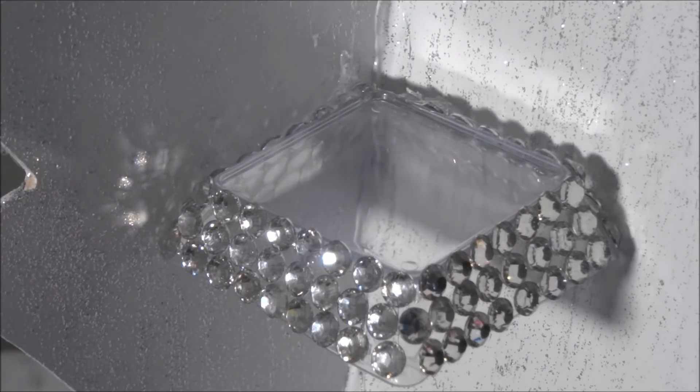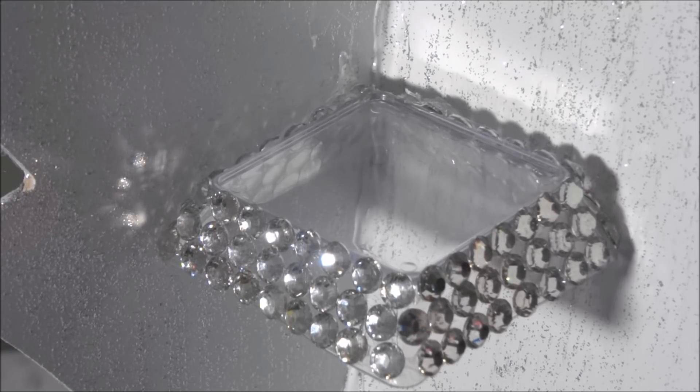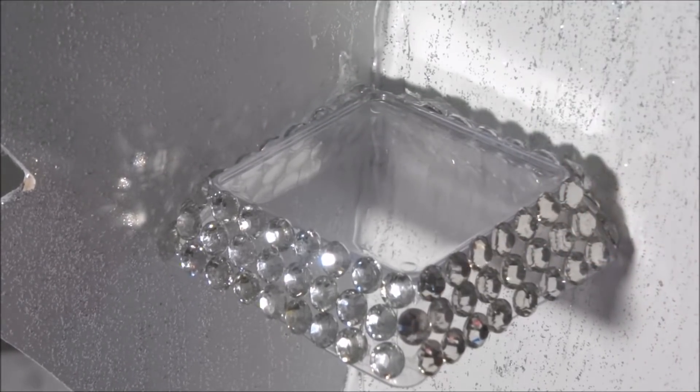I have all my plates glued into their place. I flipped the whole piece upside down and with all of the plates — except for the ones glued to the bottom of the glass — I'm going to go with some hot glue and just fill in the gaps underneath to make sure that those plates are really adhered well to the tree and that they're not going to come off.